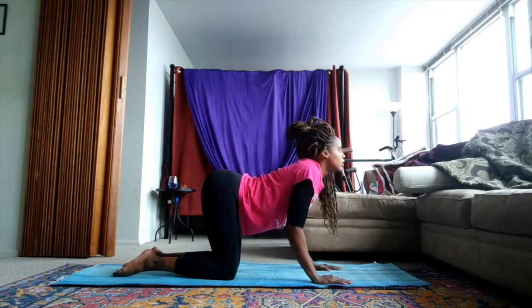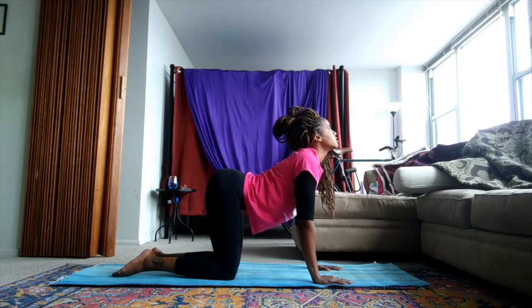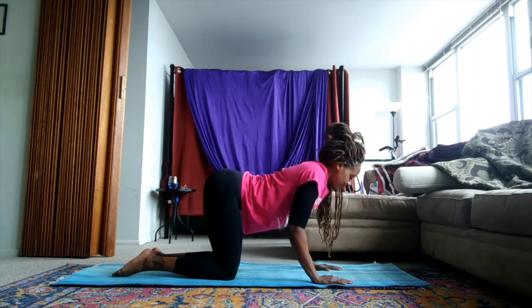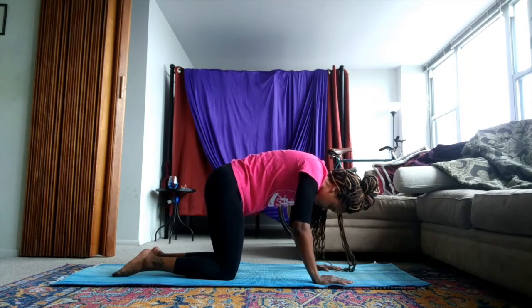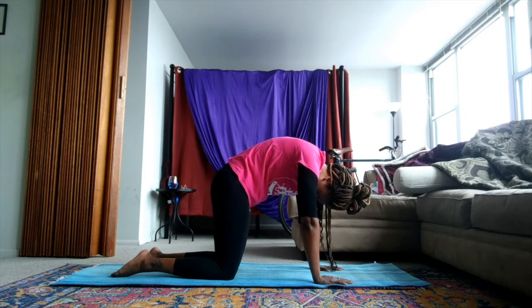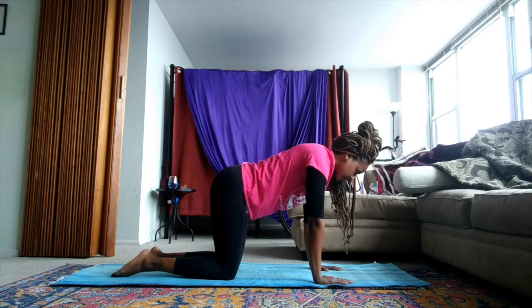Inhale into our cow, arching our back, reaching our eyes and our forehead to the sky. And exhale, rounding our back. We'll reset into our flat back.